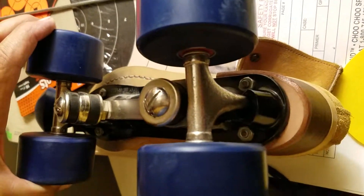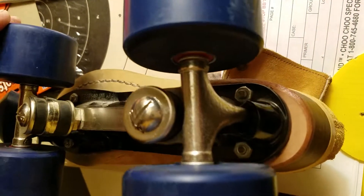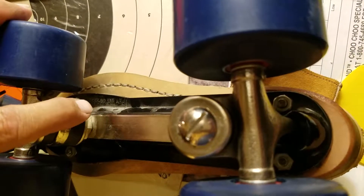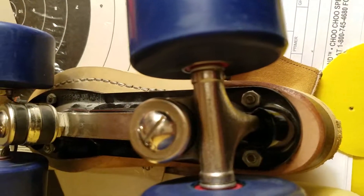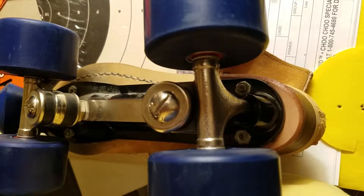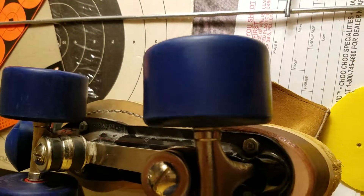Somebody made a huge, dangerous error when they put these skates together — either from new or somebody worked on them. I've got brand new bushings and pivot cups coming for the skates for Debbie. That's what's wrong. I didn't catch it until I was doing the bearings on the wheels.